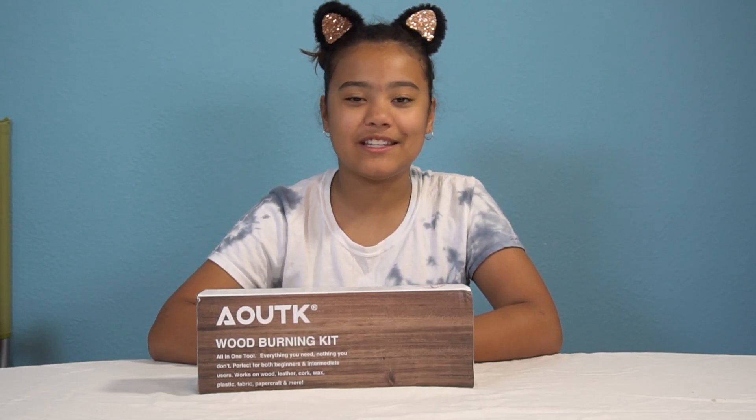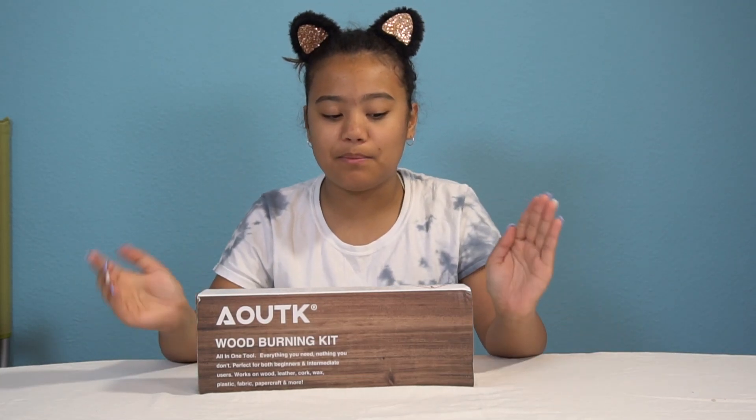Hi guys, welcome back to L's Adventures. Today we're gonna be trying a wood burning kit.